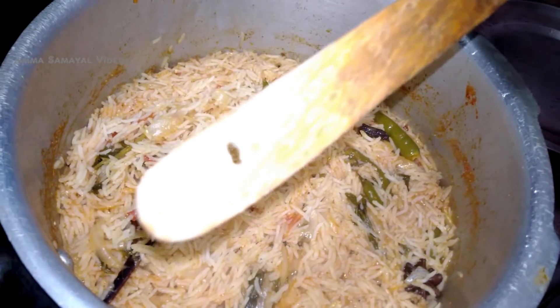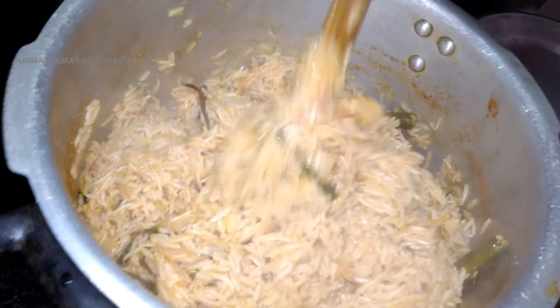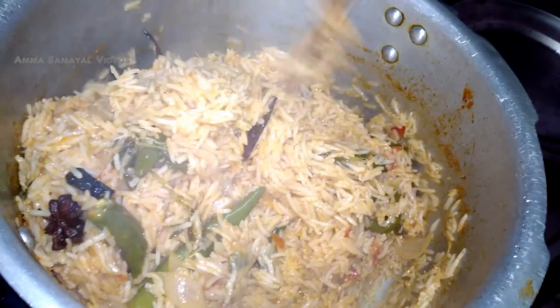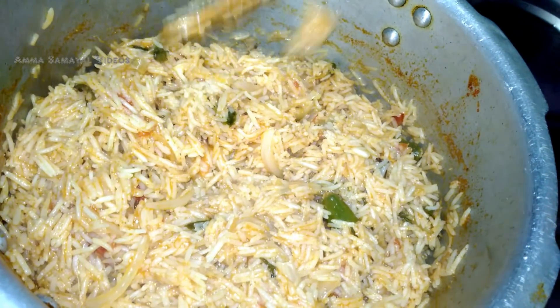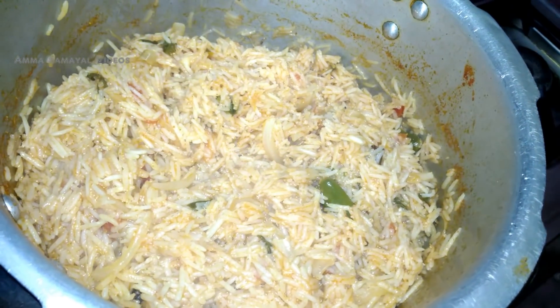Now we have to add the curry. We have to add the rice. We have to make the curry and add it. We are not ready for 5 minutes. Just add the curry — that will be changed.